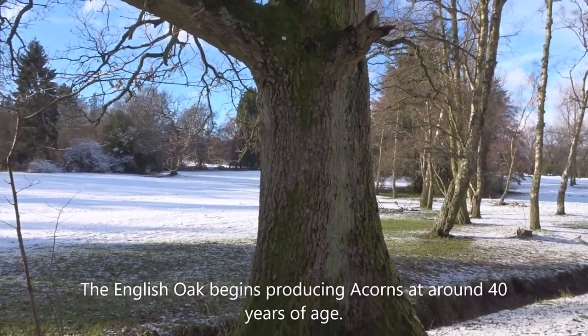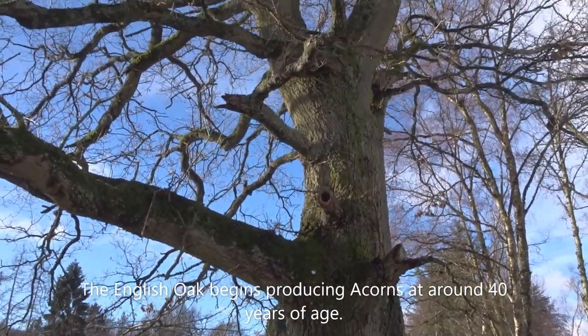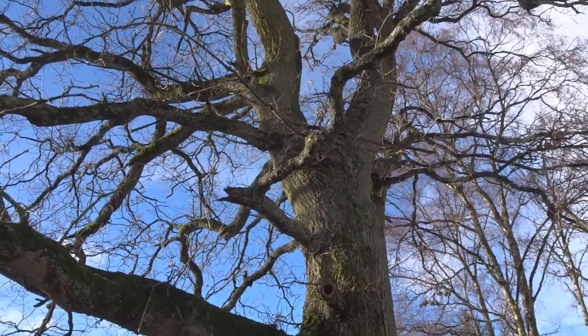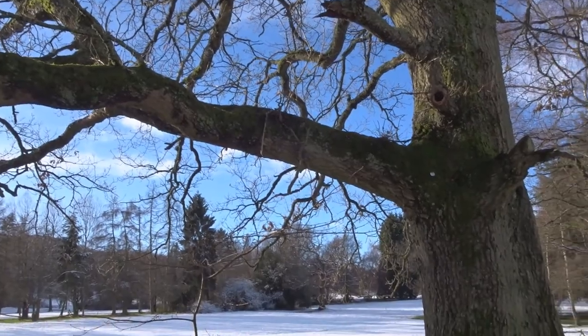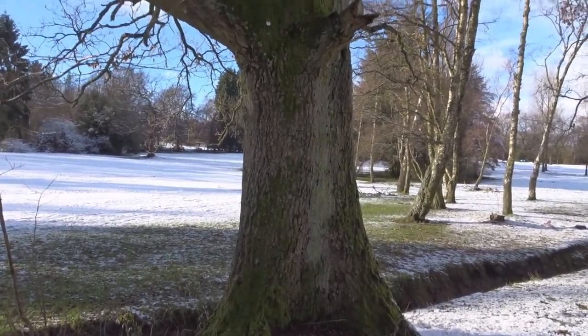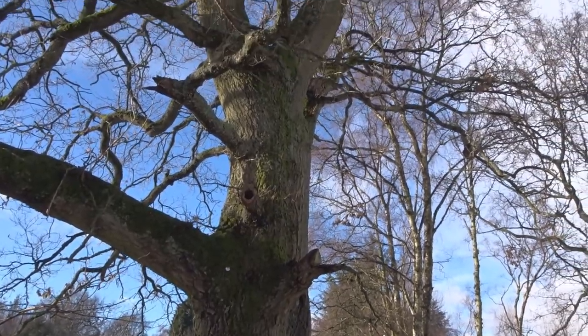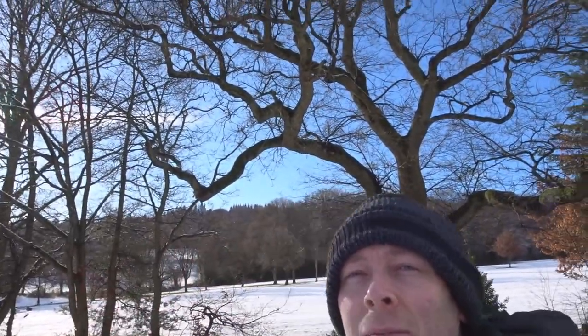This oak tree has been here for a long time — it's probably a couple of hundred years old if not more. It's a very hard wood. There are no leaves on it at the moment because it's wintertime, but in March, April, May the leaves will start to form. And as you can see behind me, here's another really big example of an oak tree.